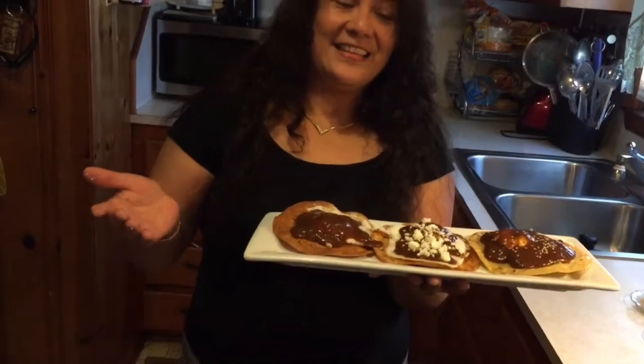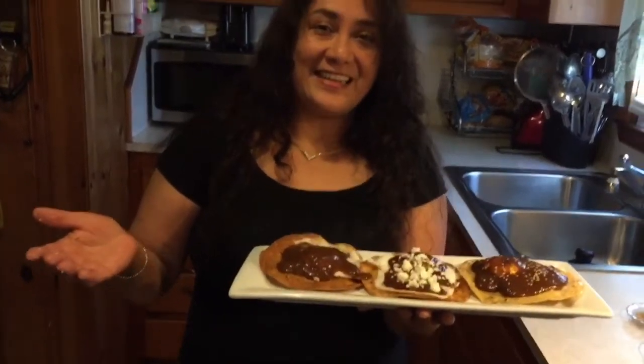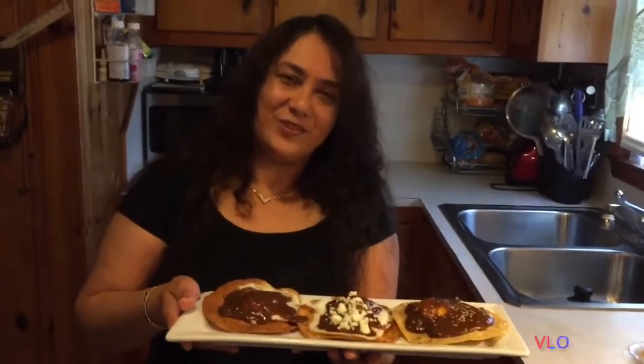Compartan — eso es lo que me va a ayudar a seguir creciendo. Cuídense mucho, los quiero, y nos vemos en el próximo video. ¡Dios los bendiga!